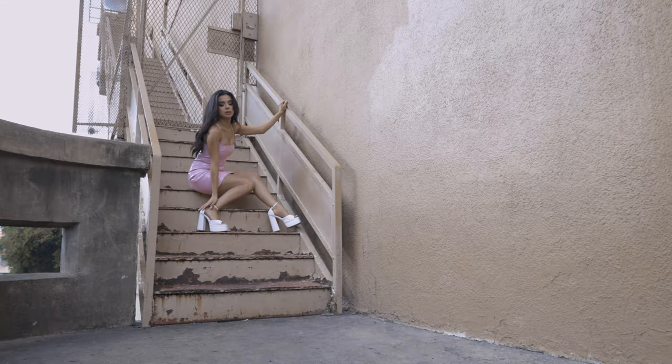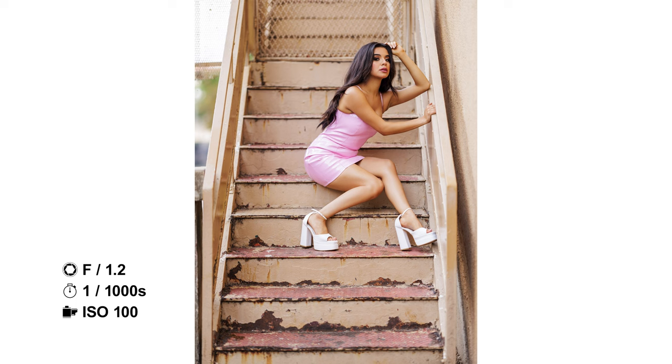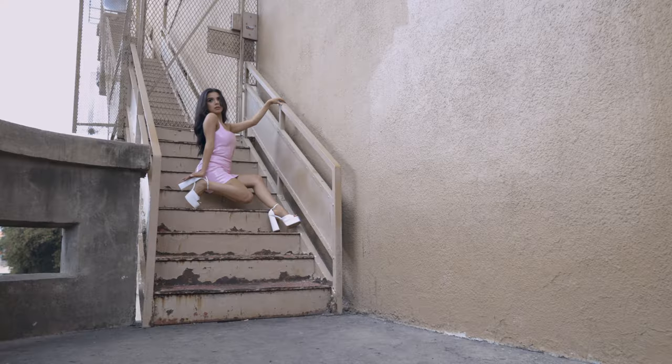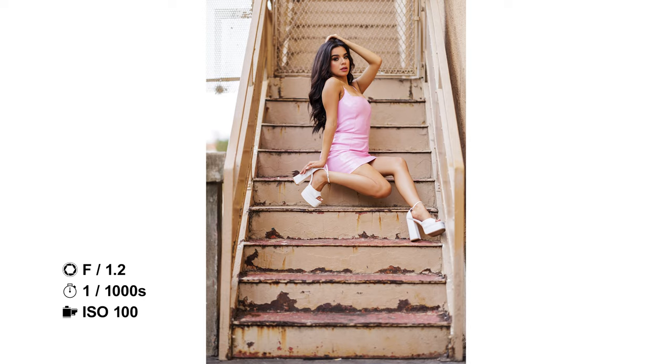So I'm shooting here at one one-thousandth of a second, 1.2 on my aperture, and 100 on my ISO. So I'm shooting natural light, and I'm just letting Lali work. She is just fantastic. Two and three. Yes. One, two and three. Two and three. Give me that look — kind of like, yeah, right there. Just like that. Gorgeous. Love that pose.